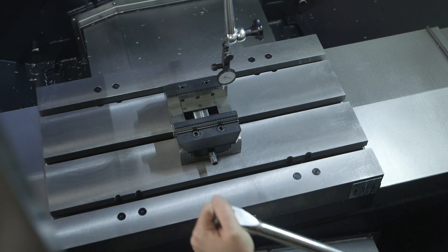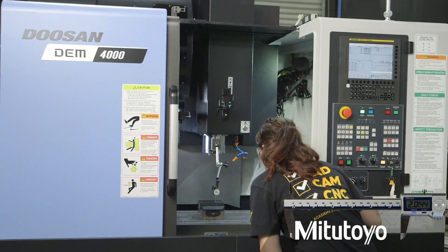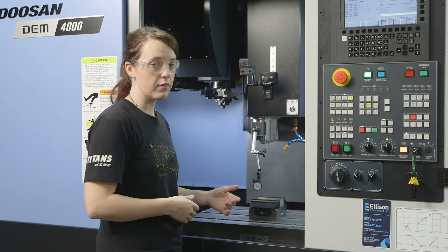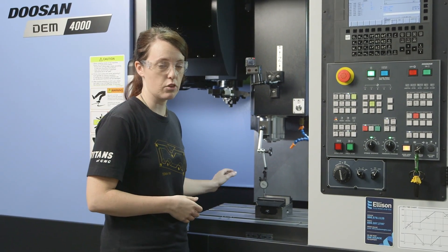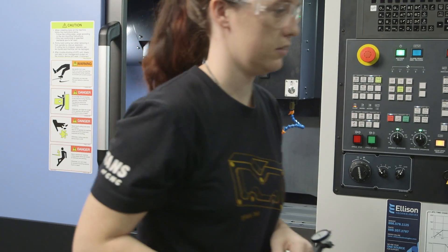That looks good. So now let's go ahead and tighten down the vise and then we will recheck it with the indicator to make sure it is still square. Now that we've got our vise installed and it's squared to the table, we're gonna go ahead and start putting our tools in and getting them touched off.